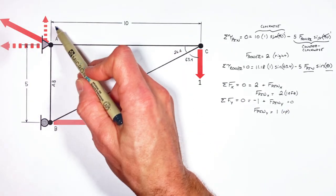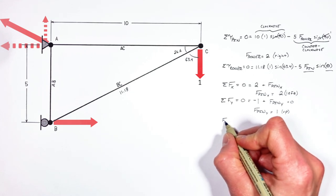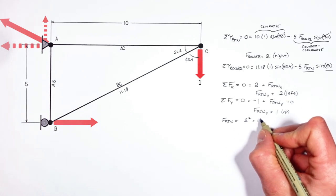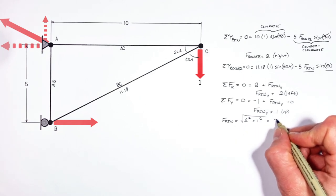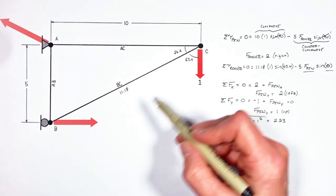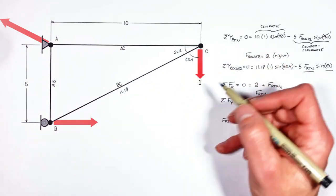Now that we have the two components of the force at the pin, we can solve for the total force by the pin using the Pythagorean theorem. We've got our horizontal component plus our vertical component, and putting those together, we find the force by the pin is 2.23. Finding the reaction forces is the hard part of this problem — now that we know them, the rest of this truss is actually a breeze.